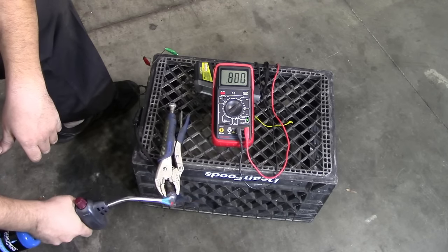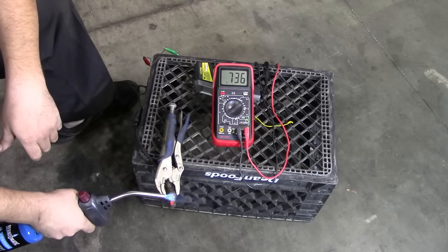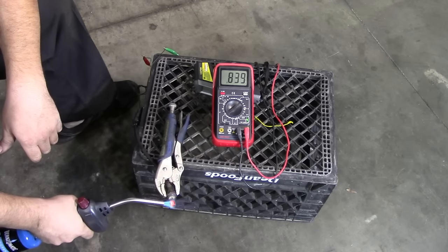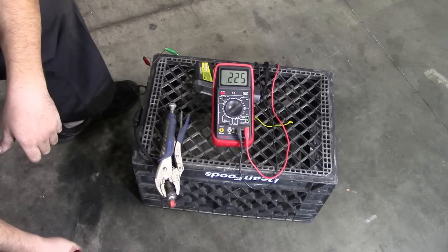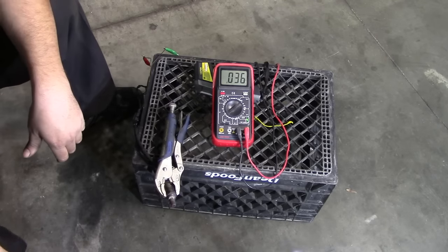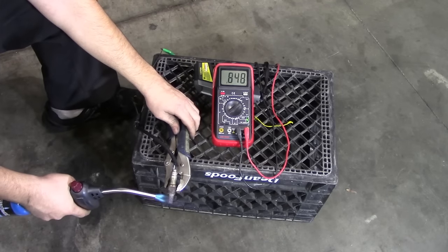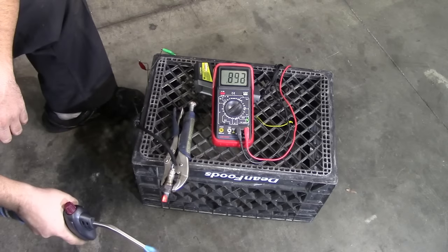It moves down, but it's not really that fast. As far as I know, it's supposed to go down a lot quicker. Let's flip this around so both sides get hot. This is not the best way of testing an O2 sensor, but within limited resources it's a good way of testing O2 sensors.